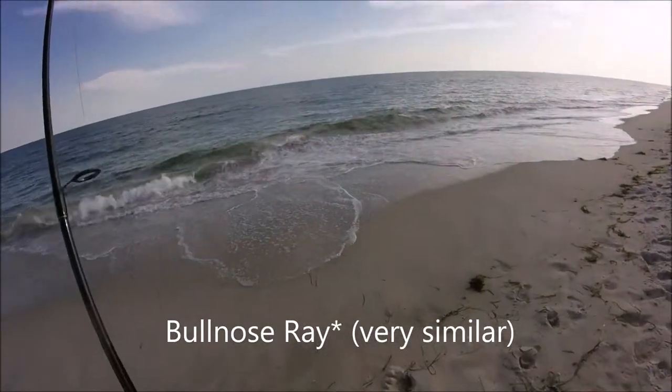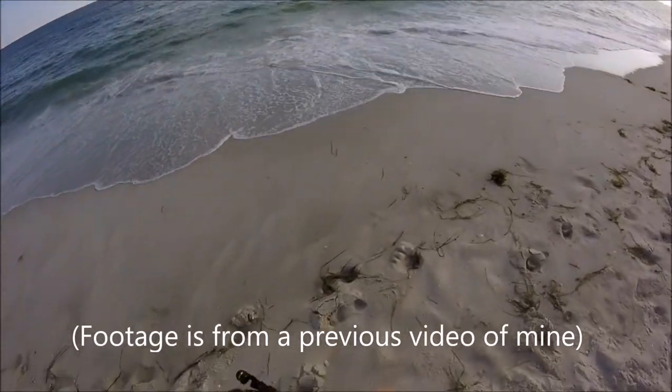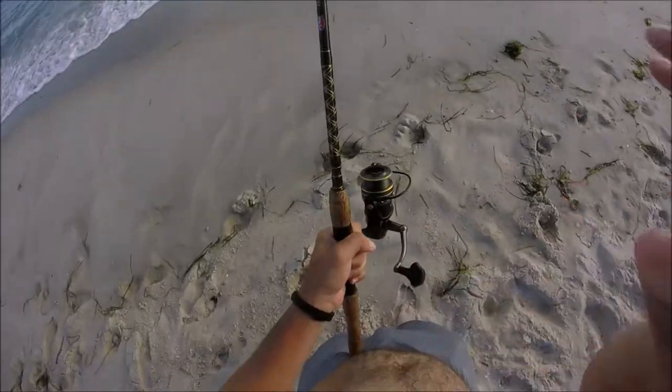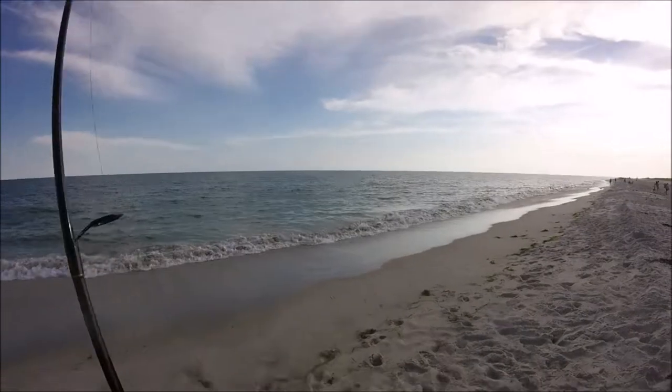This is where I hook the cow nose ray. I was very confused at first about what it was because it fights almost like a bluefish and not like any other type of ray. They go for these long fast runs just like a game fish, which makes them far more fun to catch than any other species of ray.